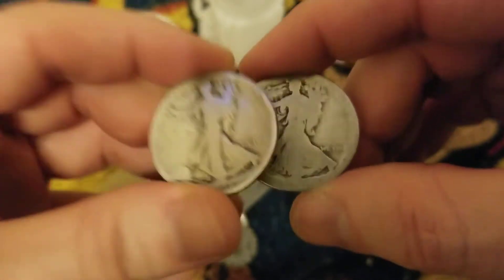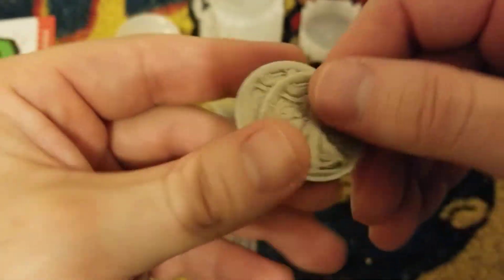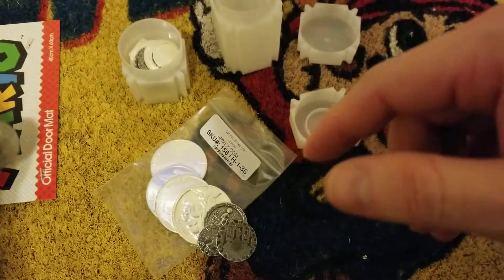Good ol' 90% silver - can't go too wrong. So boom, that'll go towards my $100 face 90% pile.